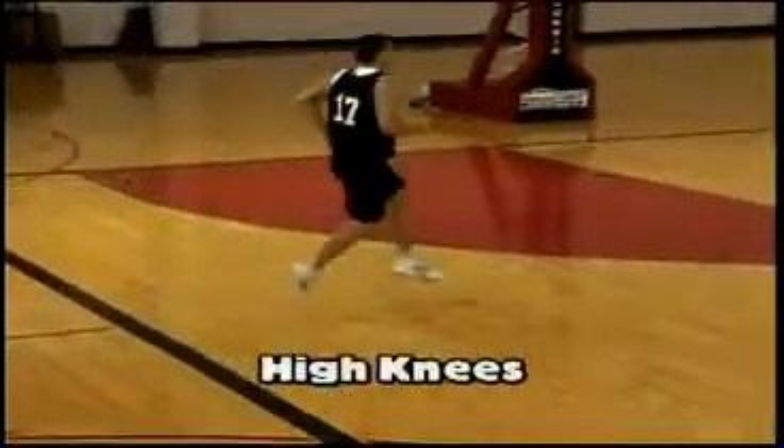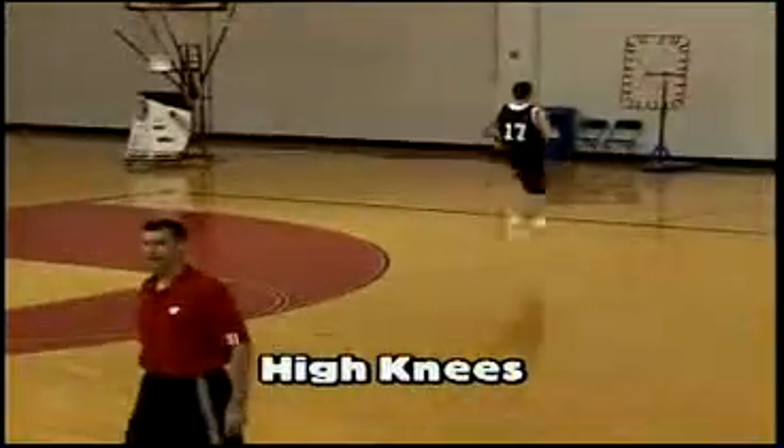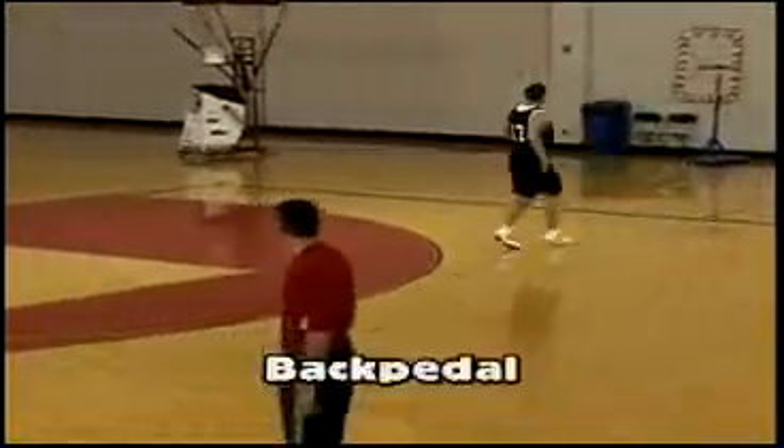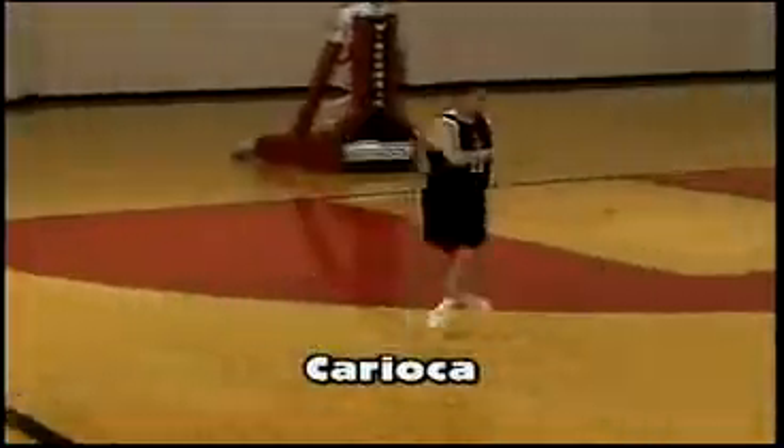Kirk's going to start out here going high knees from sideline to sideline. As he hits that sideline, we're going to have him backpedal back to the original spot. He touches there, he's going to face me, Carioca. Touches the sideline, backpedal back.